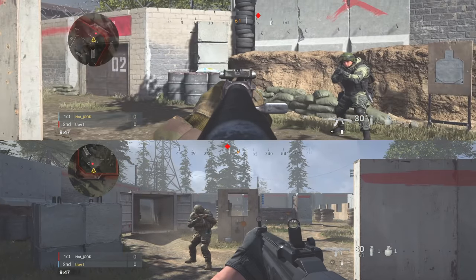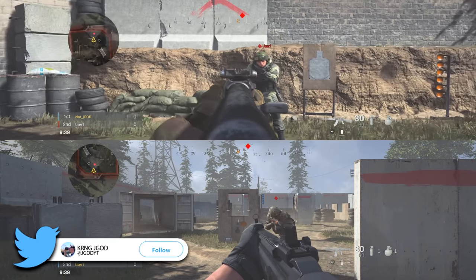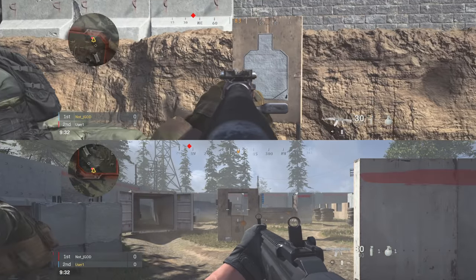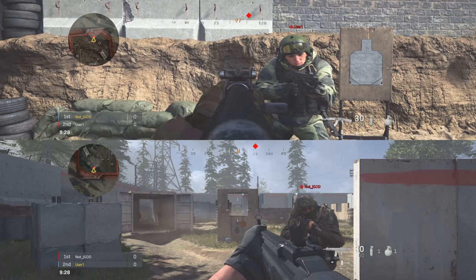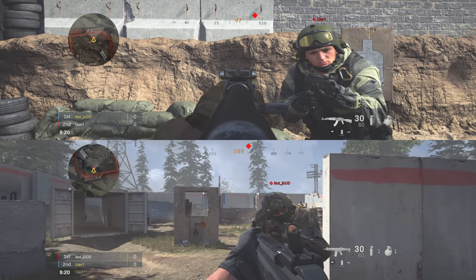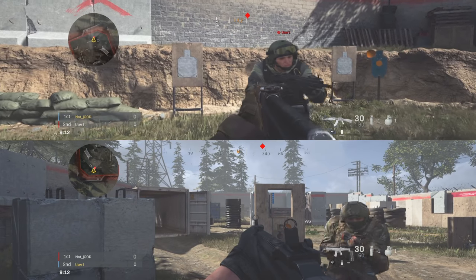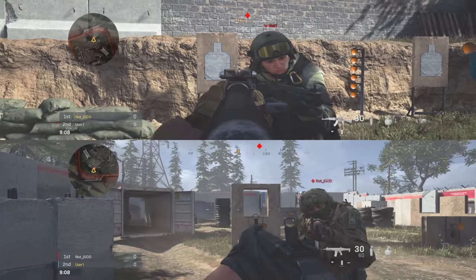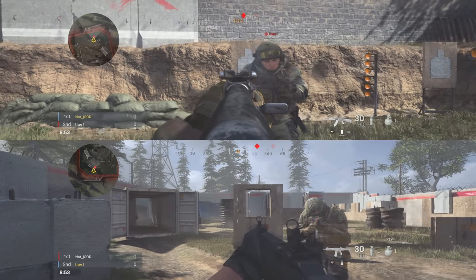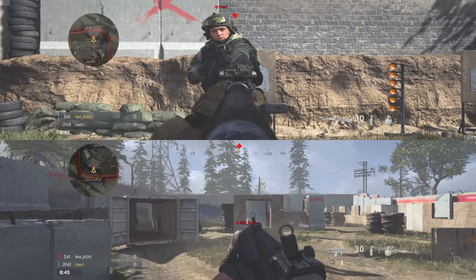With standard aim assist, as I strafe there is rotational aim assist that drags my crosshairs. When I put my crosshairs over the target I have aim-down-sight slowdown. As I strafe back and forth, my character model moves toward the enemy player — this is pretty much what we're used to in Call of Duty. Whether moving forward, backward, left, or right, we get rotational aim assist. Standing still, it doesn't drag my crosshairs. It doesn't take much movement at all to activate the rotational aim assist — I'm barely moving and it automatically drags as the character moves. It also works if the target is jumping up and down, pulling my gun slightly up or down as they move.